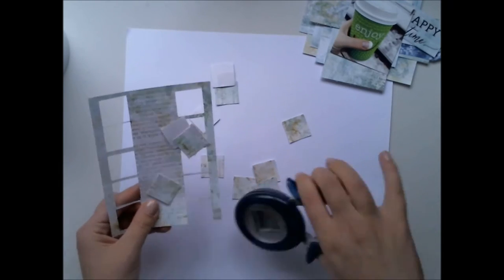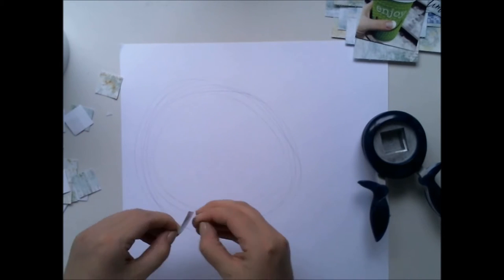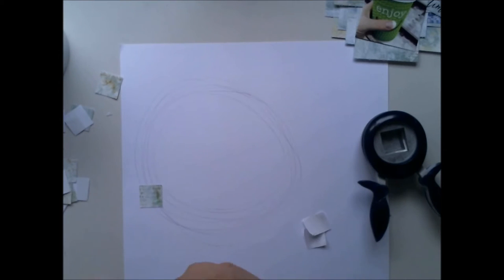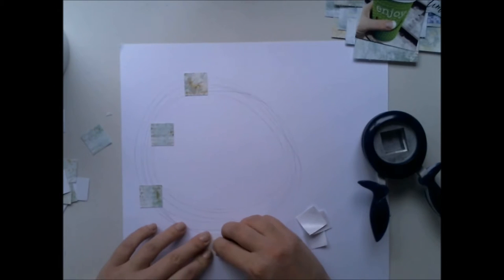It's kind of different than usual — I don't have any gesso on the background. Just a blank white cardstock, and right now I'm adding these squares here and there. I have some double-sided tape on the other side.